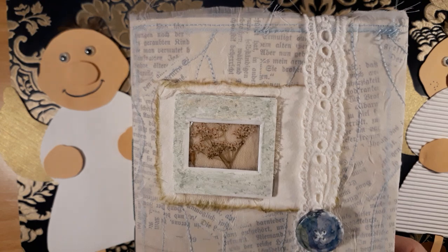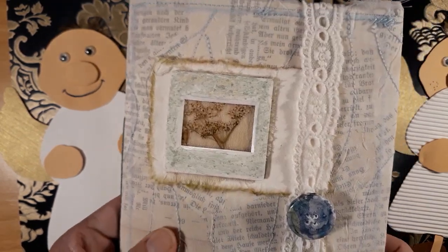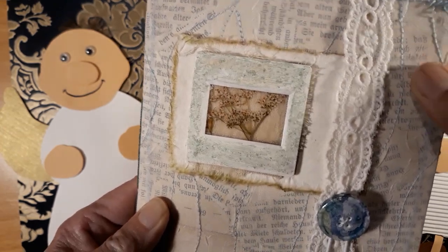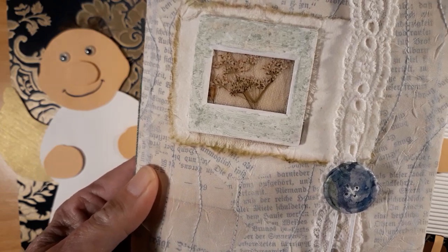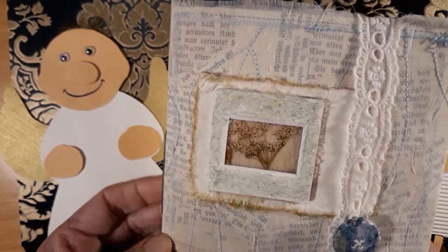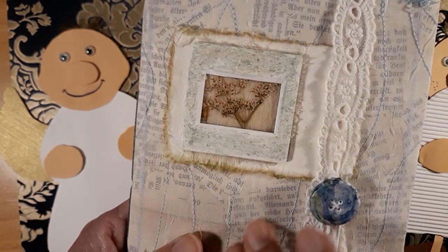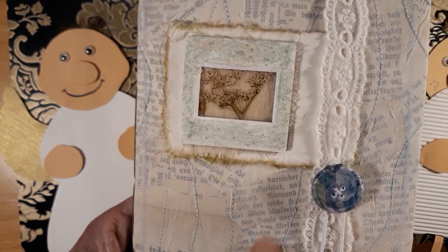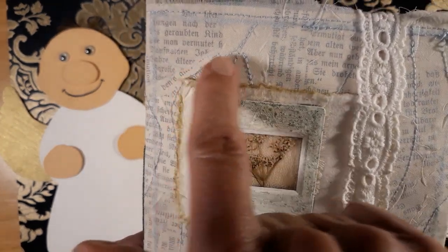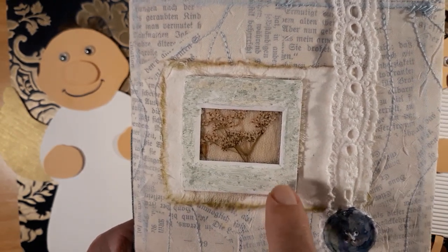Susan showed how she made these covers using book pages and I loved that idea immediately so I had to try it. There's just some advertising cardboard inside and then pieces of very old German books — I think we all have plenty of book pages as we use the covers too. Then just sewing in with this sheer fabric — this was the only one I had at the moment but I think it works fine.